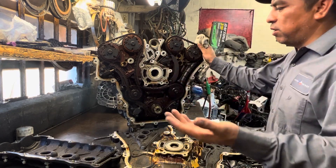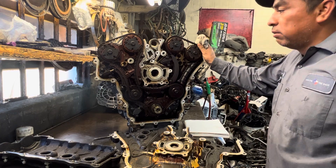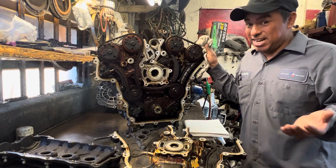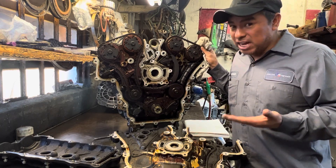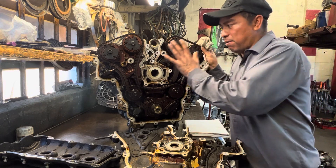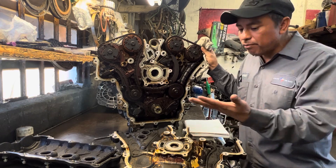That's because whoever had it probably didn't change the oil for at least a whole year. I want to point this out because there are a lot of people on the internet telling others not to buy these cars because they have really bad engines — but that's not true. These are really good engines.